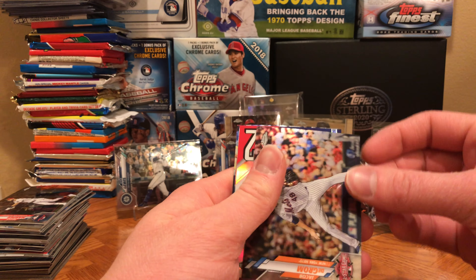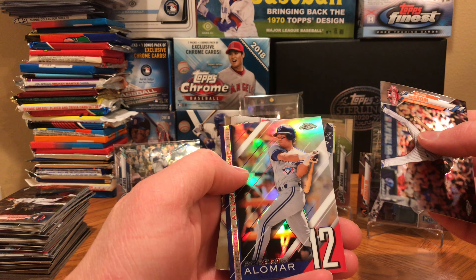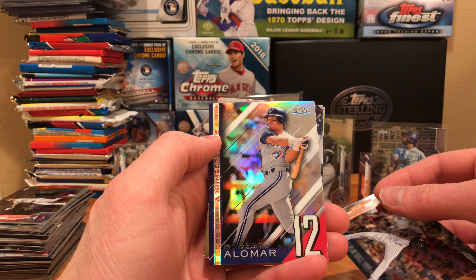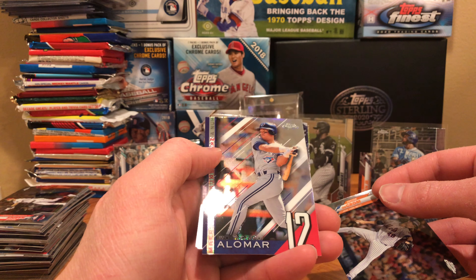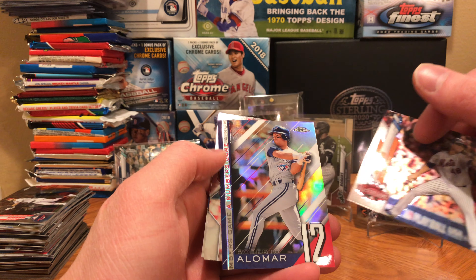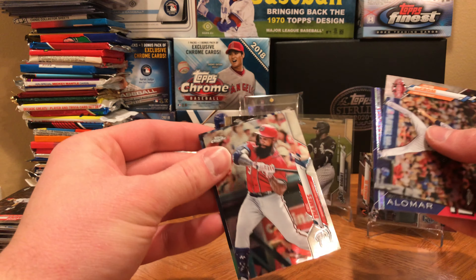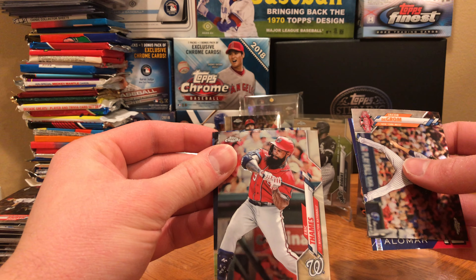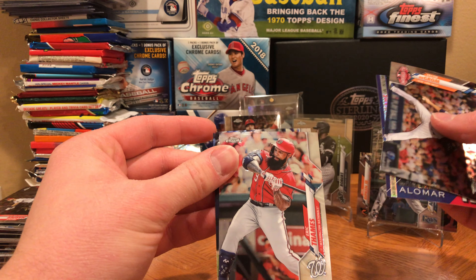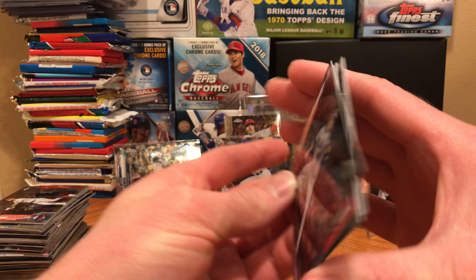Last pack guys, then we'll get into that 1990 Fleer pack. How about Jacob deGrom — flip it around — Roberto Alomar. I can't remember, I think he actually just signed to be a coach somewhere. These cards look phenomenal and look great TTM — I don't think Roberto Alomar would sign TTM, but you never know. Eric Thames went over to Korea and just destroyed the ball, then came back for the Brewers and the Nationals and didn't do too well last year unfortunately. How about Tyler Heineman to finish it off.